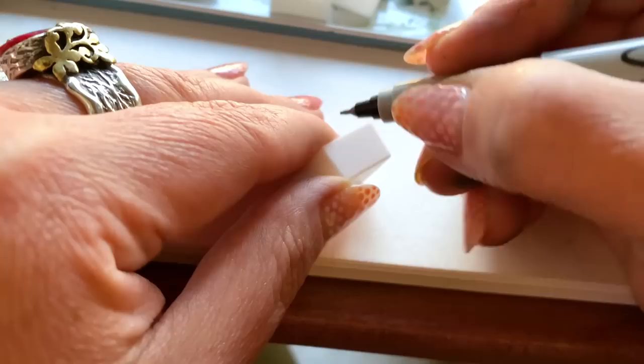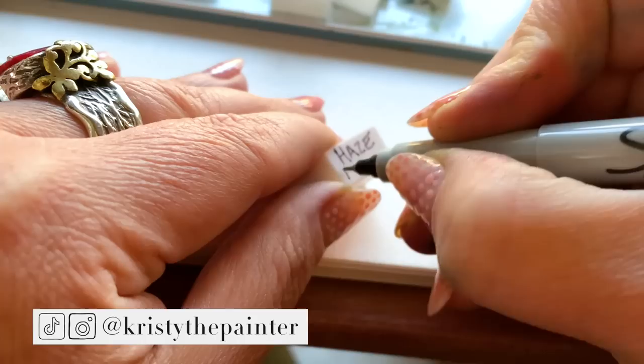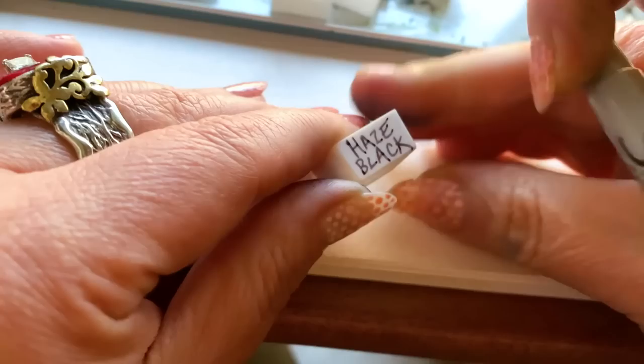I definitely prefer the white half pans because I like to write the names of the pigment on one side and the brand on the other. When you use the clear half pans, if you have darker colors, you can't see what you've written at all. Trust me, I've learned the hard way.